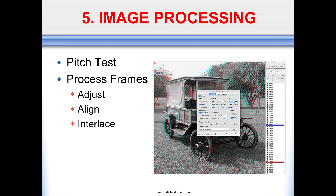Now we enter the world of image processing. You have a frame series and now you have to do something with it — you want to make a lenticular print. The first thing you have to do is pitch test your lenses. Then you want to process your frames by adjusting them if they need any color or geometrical correction, aligning the frames, and then interlacing them. If you have anaglyph glasses, you could put them on and look at this representation of the upcoming lenticular. It's important to do that during the workflow because if you load your frames in the reverse order, you will end up with a pseudoscopic lenticular, which is not what you're after.